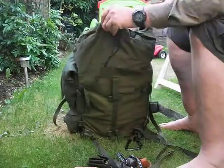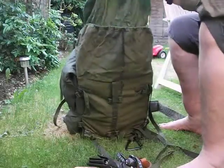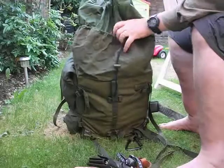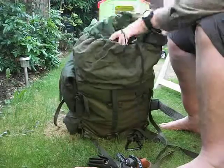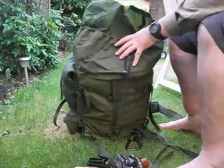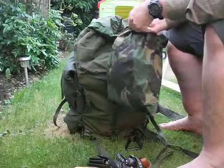It's got a waterproof section and it's got an outer section. And inside I've got a couple of stash bags that I made out of an old pair of trousers.